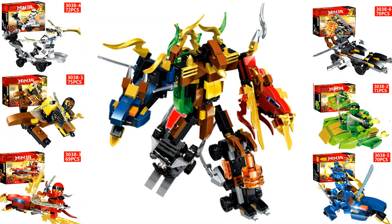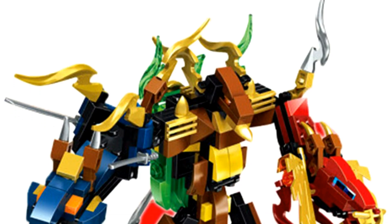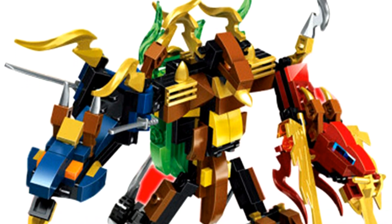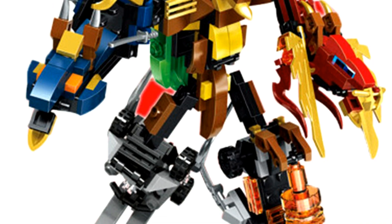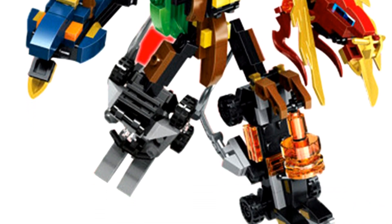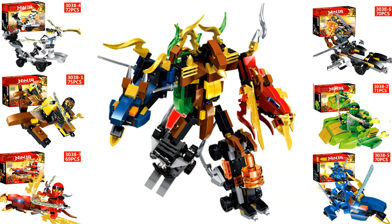Those were the two real-versus-fake sets I wanted to feature, but what gets really interesting is that those two sets were part of a group of six on the website I found them on. They advertise this as a six-in-one — six mini sets — and if you put them all together you make this weird thing in the middle, which I guess is like a mech. It's one of those gimmicks where fake knockoff companies say 'buy all six and you can build this random thing.'